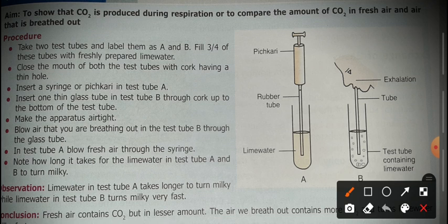In both test tubes, we fill them with freshly prepared lime water — about three-quarters full. Then we close the mouth of each test tube with a cork having a thin hole, and insert rubber tubes through that hole. This leaves only a single pathway for the exchange of gases.